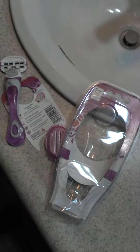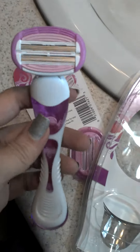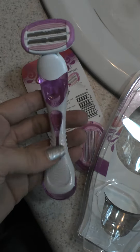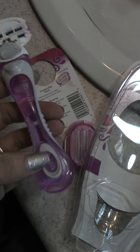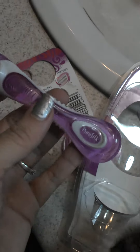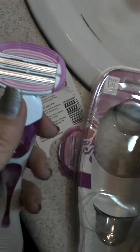Hey guys, it's Jess and this beauty is the Pure Silk Contour 6. It is adorable, very lightweight on the handle, and beautiful — as you can see, you can see through it. So much fun, and easy to take these on and off.